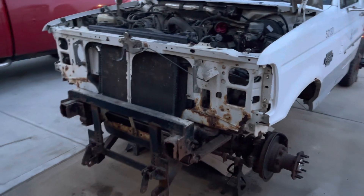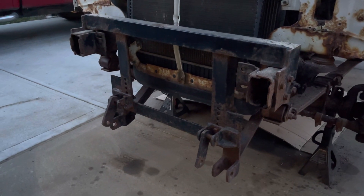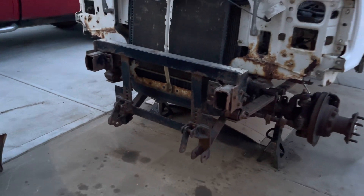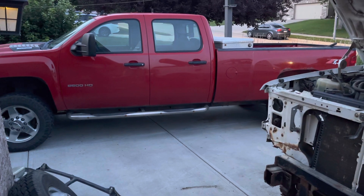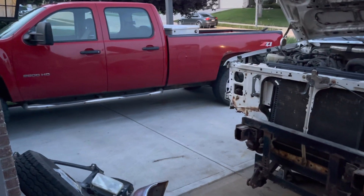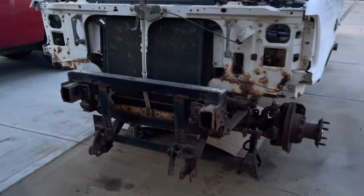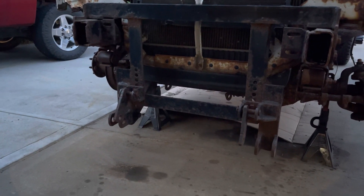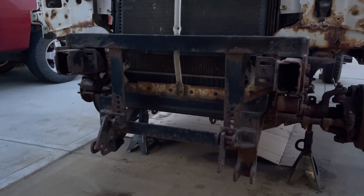The plow bracket I'm going to take off as well. I might modify it — this is for an old Western-style design, and I've actually got a 2500 HD Chevy over there that has an ultra mount for a newer-style Western plow, which I currently own. I might actually just modify this mount here with the new ultra mount brackets so that I can use my current plow on this truck.